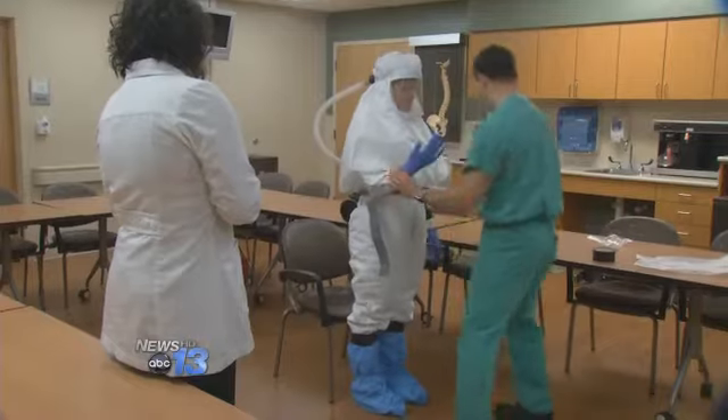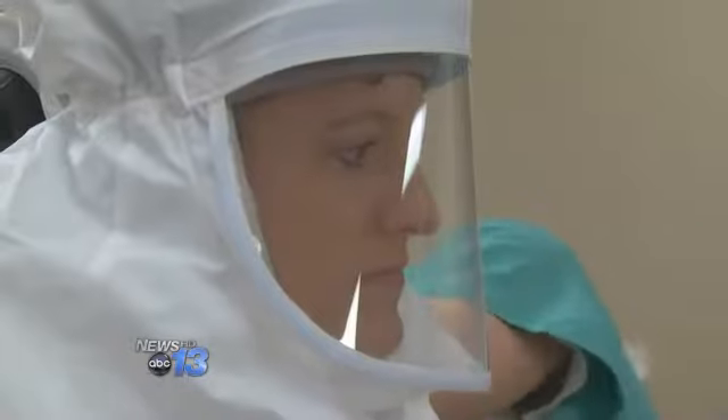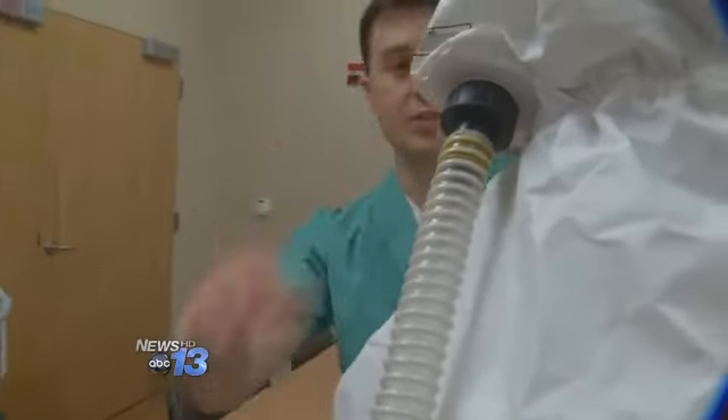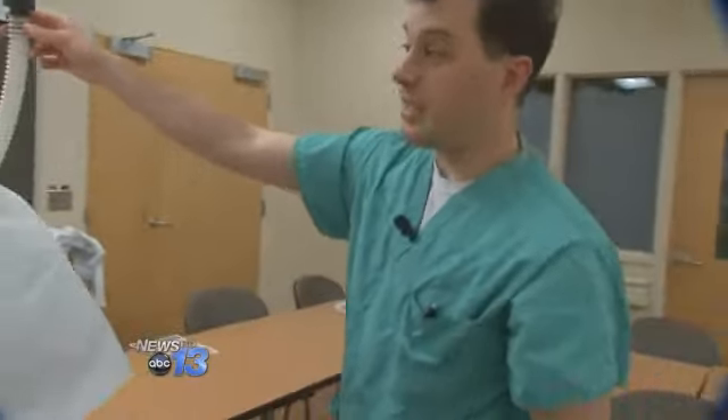Taking the gear off, or doffing, is a time when Ebola exposure can happen. Normally the person assisting would also have gear on, but Dr. DiRienzo is without the suit so he can talk us through the process. He says first the care provider's suit would be wiped down, and then J.C. can remove her hood.